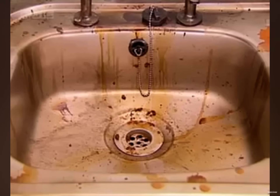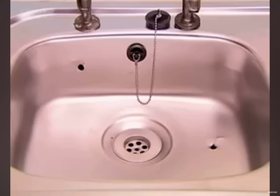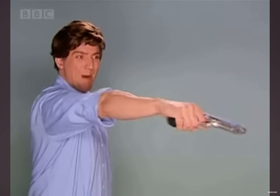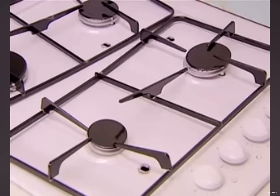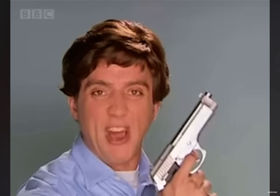This sink is filthy, but just three shots from Kitchen Gun and it sparkles like new. Look how it cleans this greasy hob. Goodbye, dirt. Grubby tiles. I love you, Kitchen Gun.